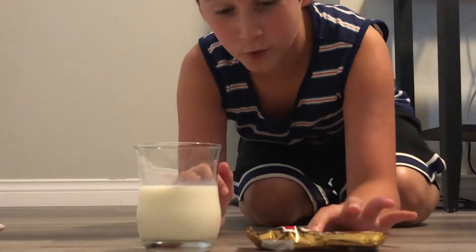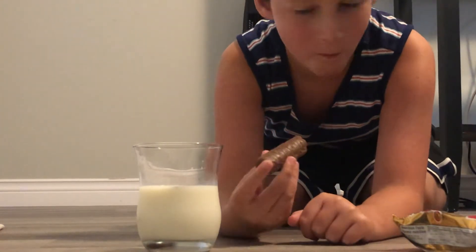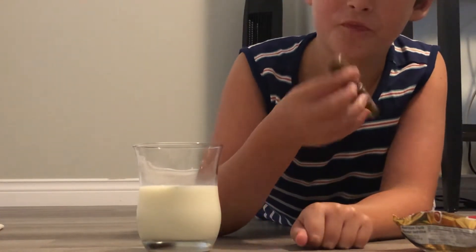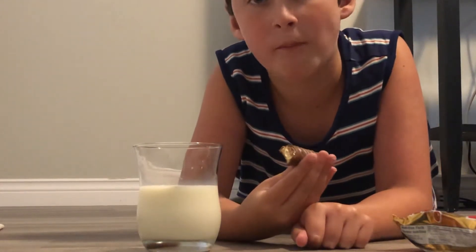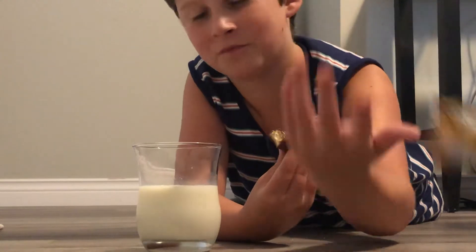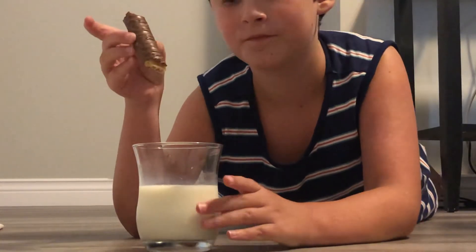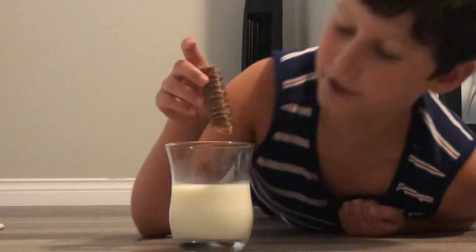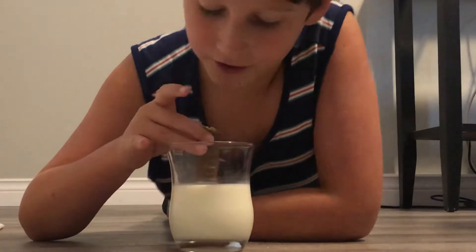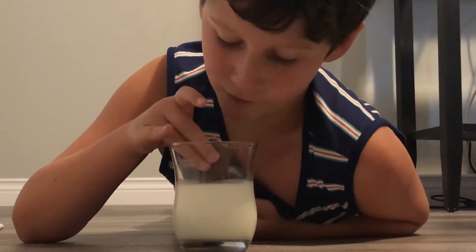So we are here with the Twix and the milk. Let's see if this experiment works. I'm going to take the Twix bar and bite it — mm-hmm, it's really good. Now take the other end of your Twix bar and bite it. Now I have two bitten ends. You're going to dip your Twix inside the milk — take one end and dip it slightly in. Now I'm going to put my mouth on the other end and basically suck it through. See if this experiment works. I'll let you guys know if I got milk.